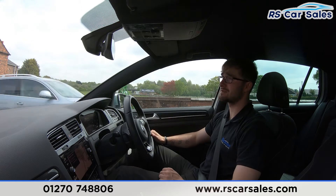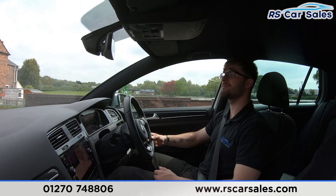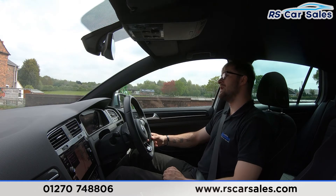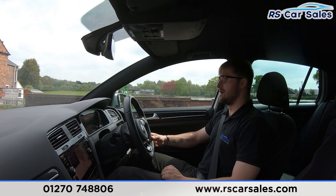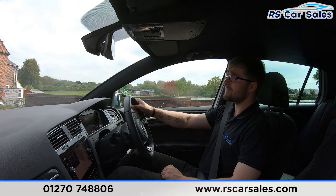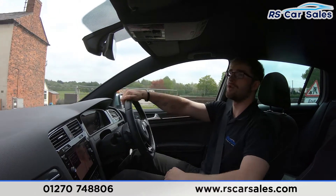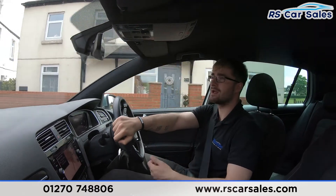If you're test driving this vehicle, you'd be listening out for any knocks or bangs — during this test drive video there haven't been any, which is always a bonus when buying a used car. Here at RS Car Sales we are a five-star dealership with 450 five-star reviews on Google and Auto Trader. We offer free nationwide next-day delivery, whether you're in the north of Scotland or down in Cornwall.